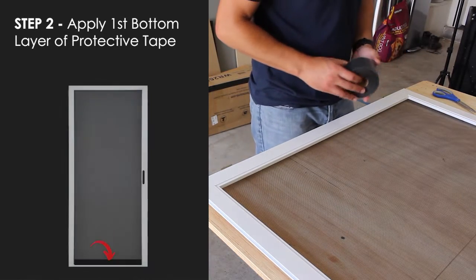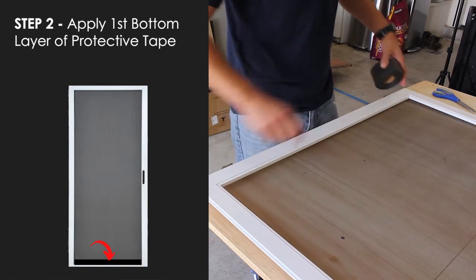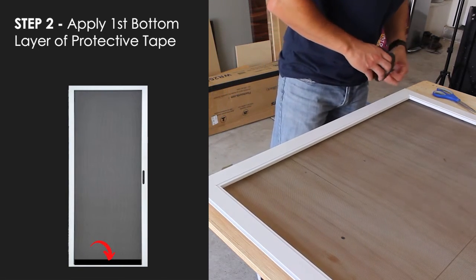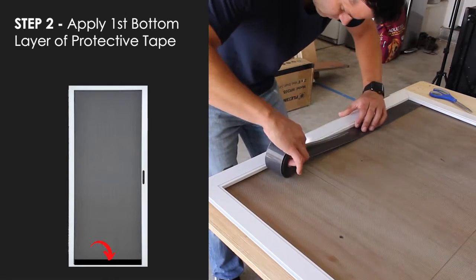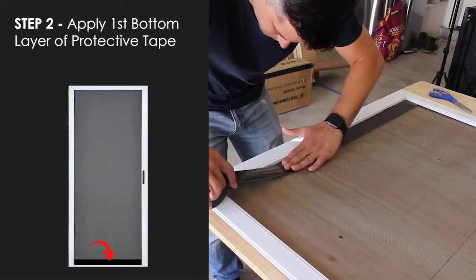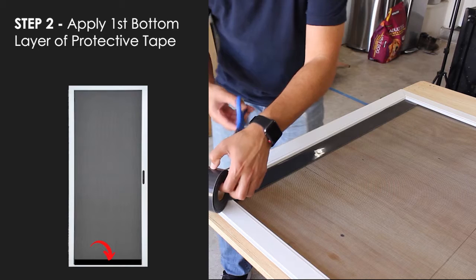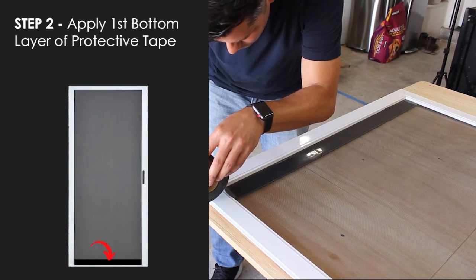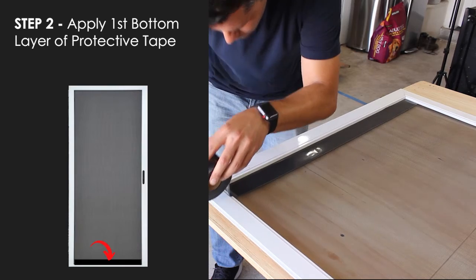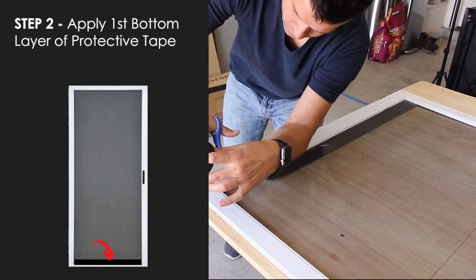In step two, we're going to take the protective tape and lay it down on the bottom edge of the screen door, right up against the bottom of the frame. When you get near the end, take your scissors and just make a little snip where it would end. Pull it back a little bit and make a nice straight cut.